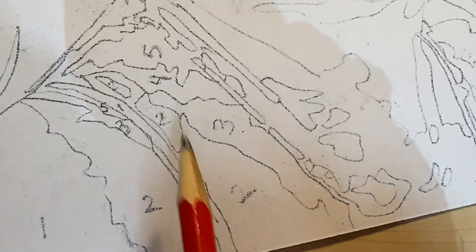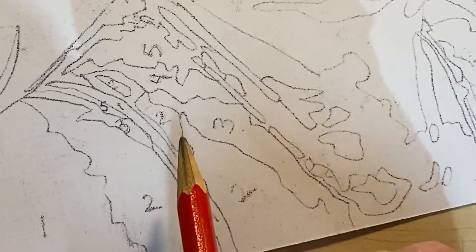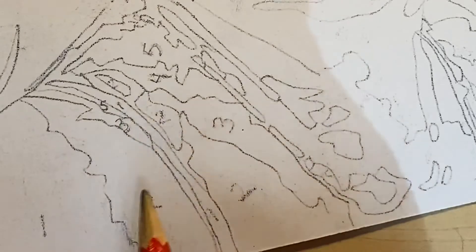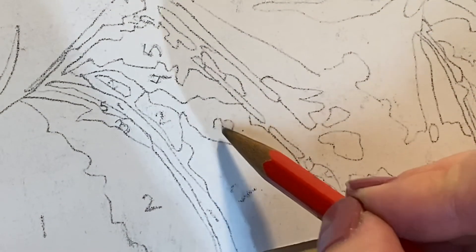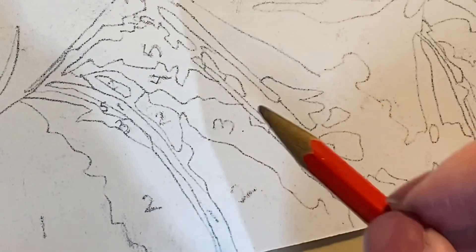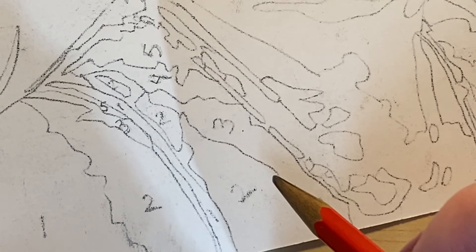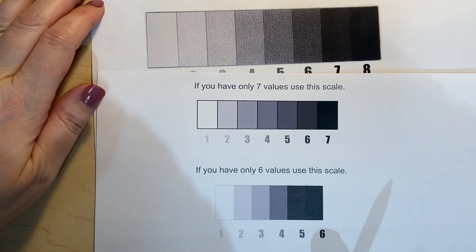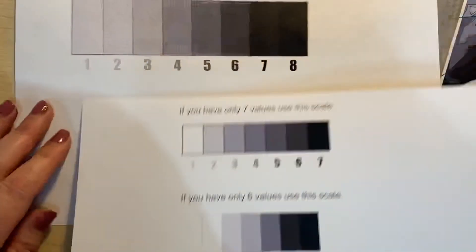We're going to have to do a lot of erasing, so try not to make these numbers too dark — definitely don't write them in pen on your final copy paper. We don't want to see these numbers at all when we're done. You have to write them dark enough to see them but light enough that you can erase them. For my students, you're going to turn in a picture of this today. I did share a value scale with you — if you have eight, seven, or six values, you can print out your value scale and use that instead of just eyeballing it from a distance.